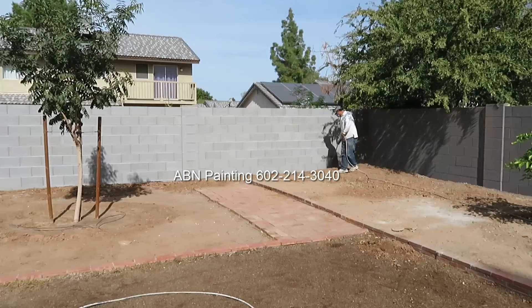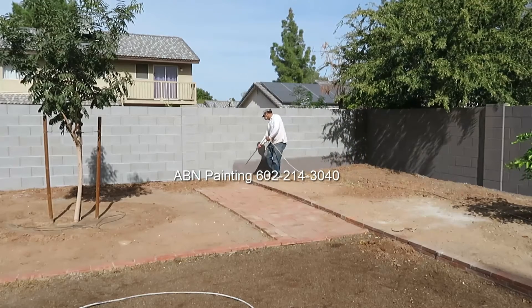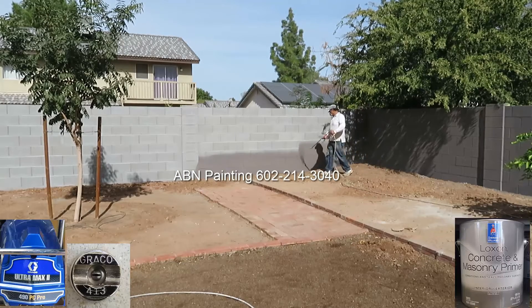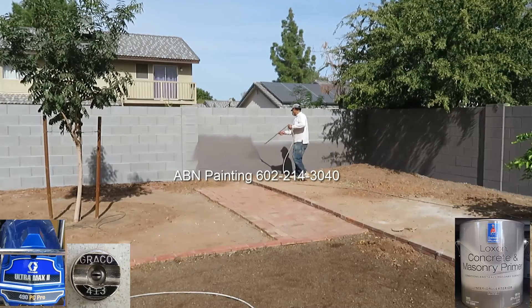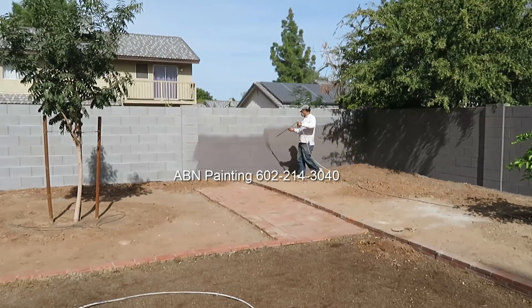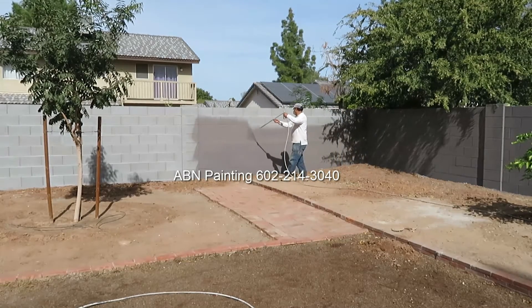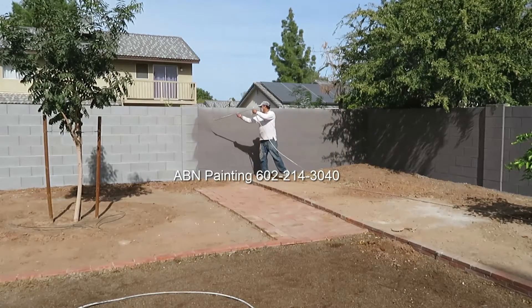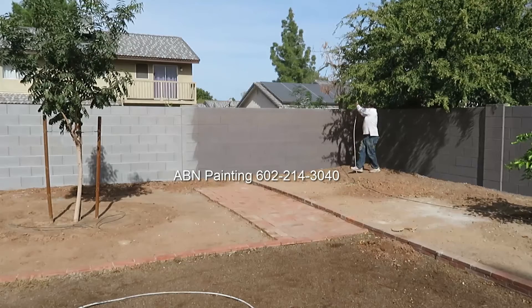Since this wall has never been painted before, we are priming it first. We're using Luxon masonry primer by Sherwin-Williams. We hardly ever use white primer because it's harder to cover. We have this stored and usually tinted towards one of the darker colors, and when we apply the coat of paint it's going to be very easy to cover over the darker primer.